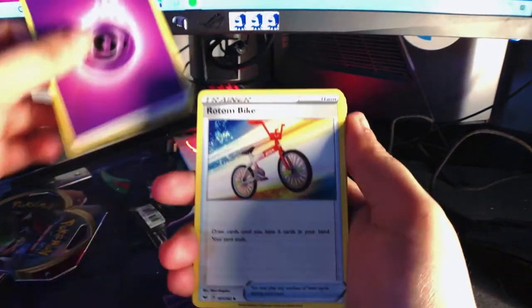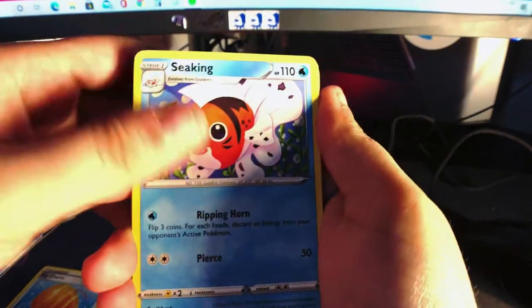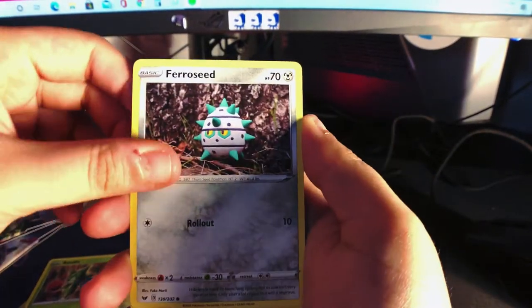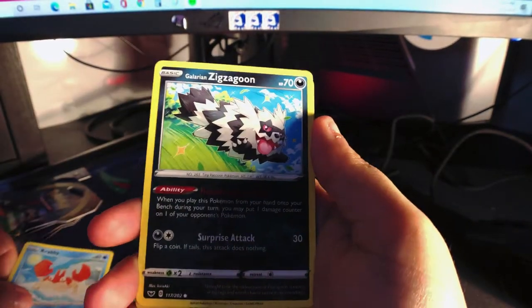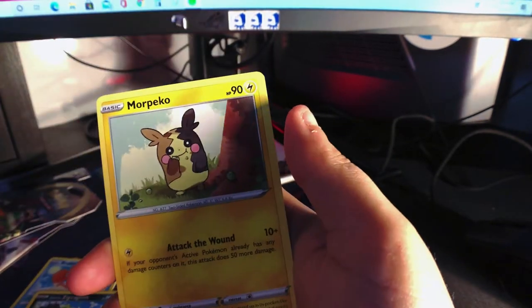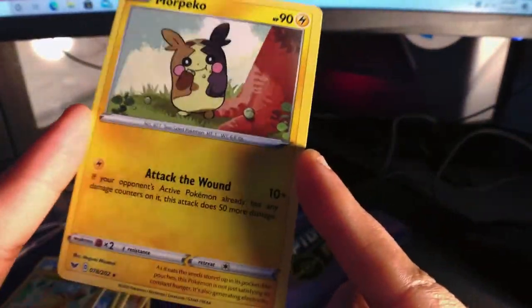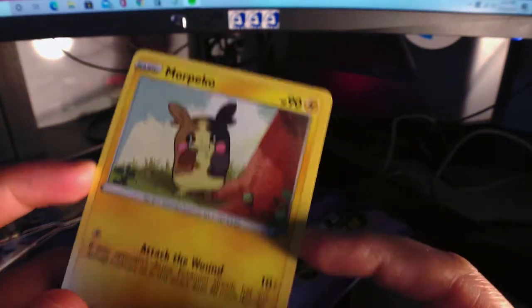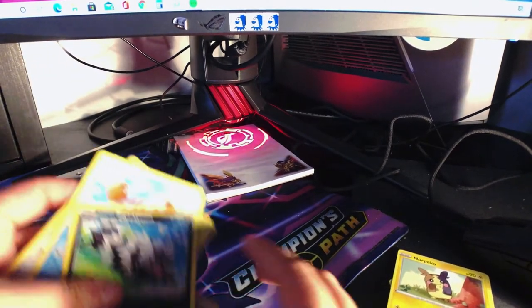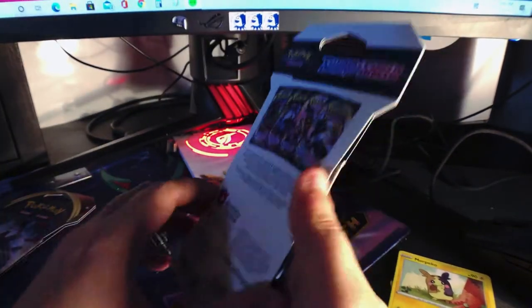Psychic Energy, Rotom Bike, Big Charm, Seaking — I haven't seen this art — Rhyhorn, Roselia, Ferroseed, Crabby, Galarian Zigzagoon, Pikachu, and Morpeko! Not bad. I like this Pokémon — I don't think I have a Morpeko. It's just a rare like this one, so that's good, that's cool. It's Marnie's Pokémon, right? Okay, let's crack into another one.